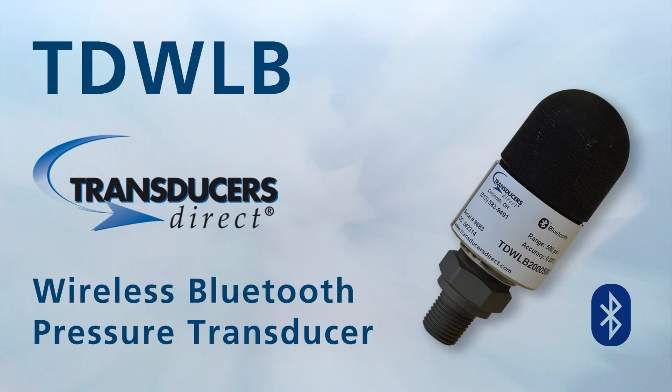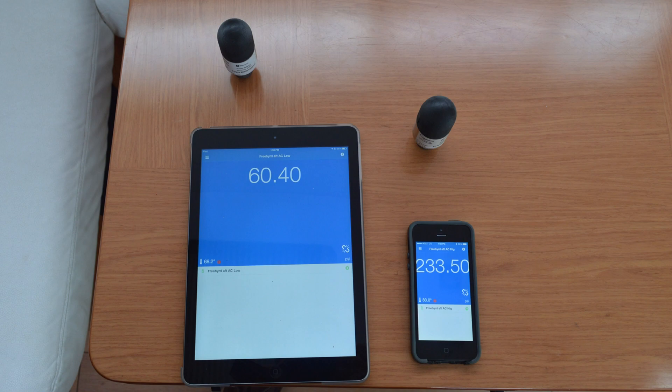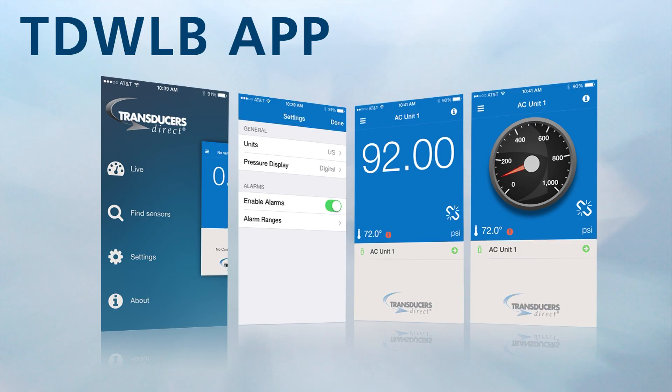Transducers Direct introduces the TD-WLB, a Bluetooth pressure transducer — the first of its kind in the world — that uses a patent-pending design to connect wirelessly to tablets and smartphones with Transducers Direct's free app.